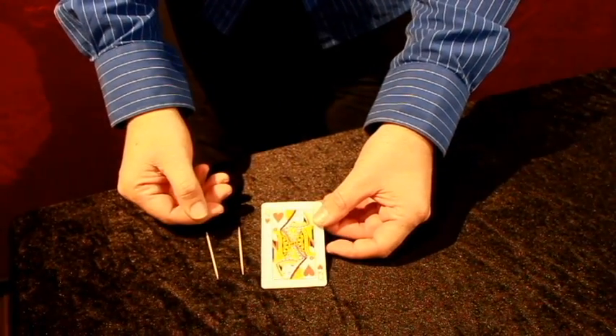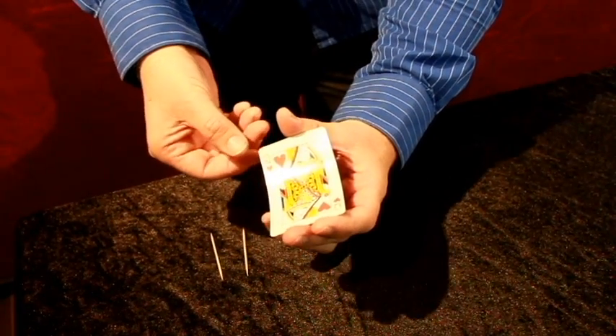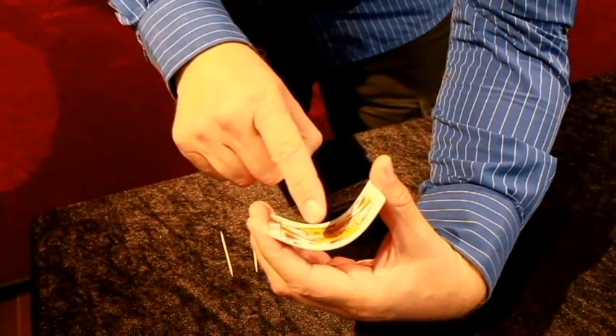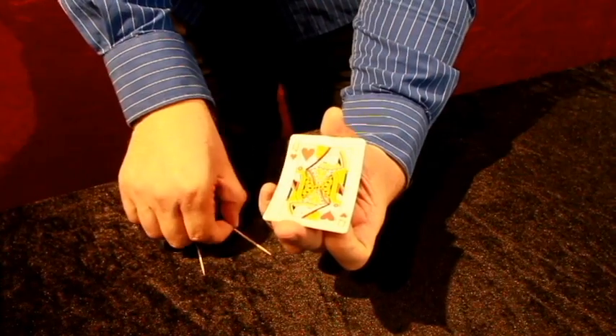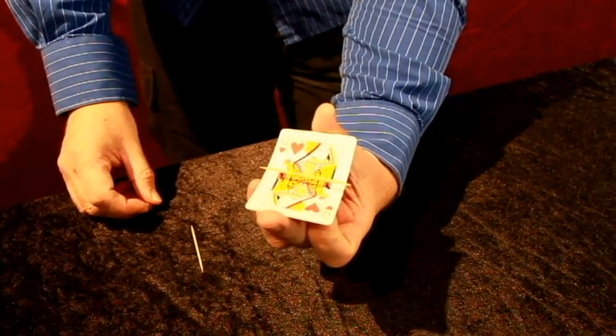Here's the explanation for the Mystery Levitation. If you hold the card side on, you can see many, many fine threads on top. So all you have to do is bend the card, and the toothpick can sit on top of those threads.